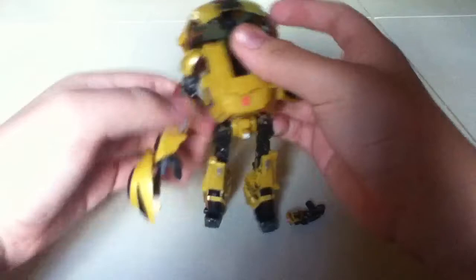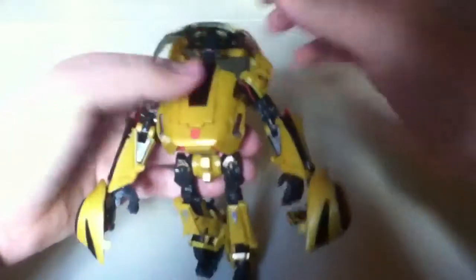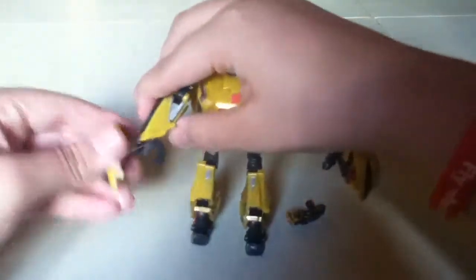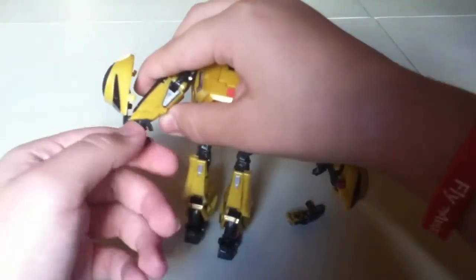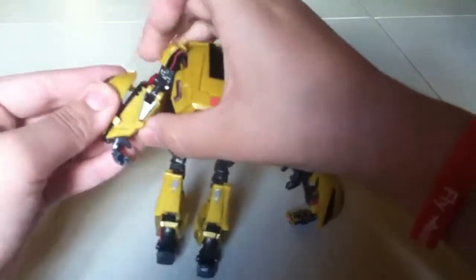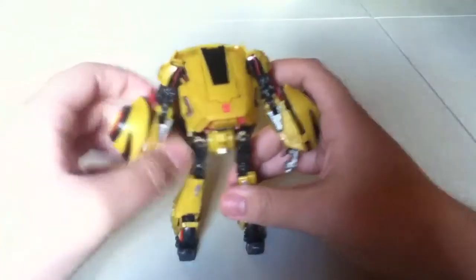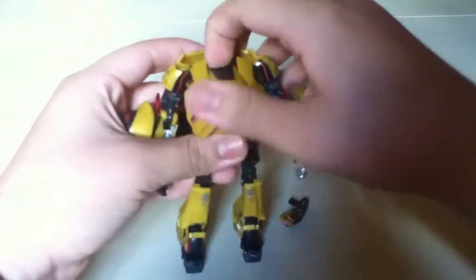You bring this and peg that in. Then you fold that down, fold that down, and you're going to bring this piece and rotate his hand. Bring this piece and just slide it on — rest it on top of his arm. Last thing, you bring this up and there's his head.